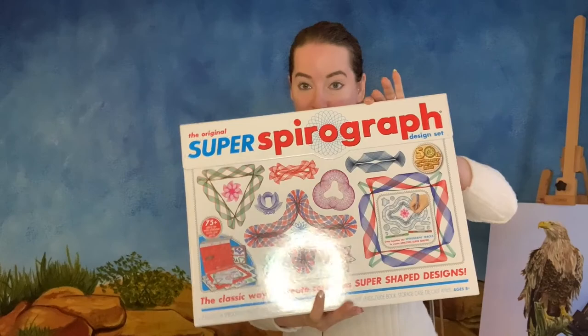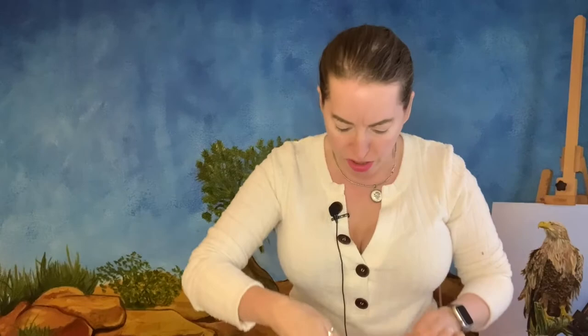With the 50th Anniversary Limited Edition Design Set, I also got this — Super Spirograph. It has larger tracks to do the wheels in, and it's got one metal wheel.